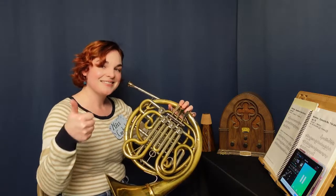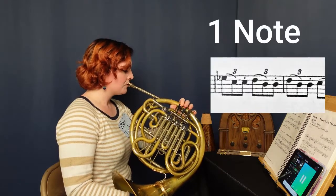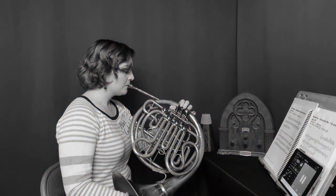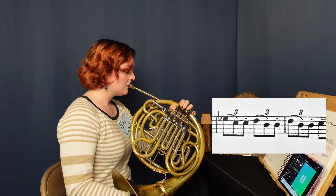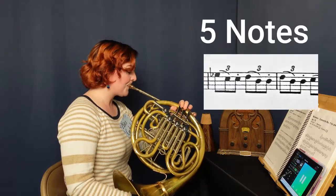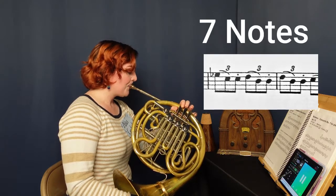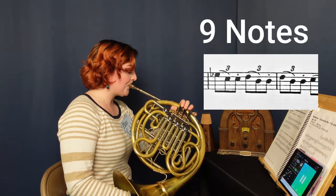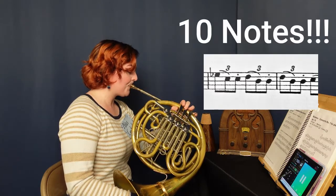Are you ready, contestant? And... you did it! So close! Let's see if she can play those four notes correctly three times in a row and move on to the fifth note. And she's done it, folks. All ten notes in a row.